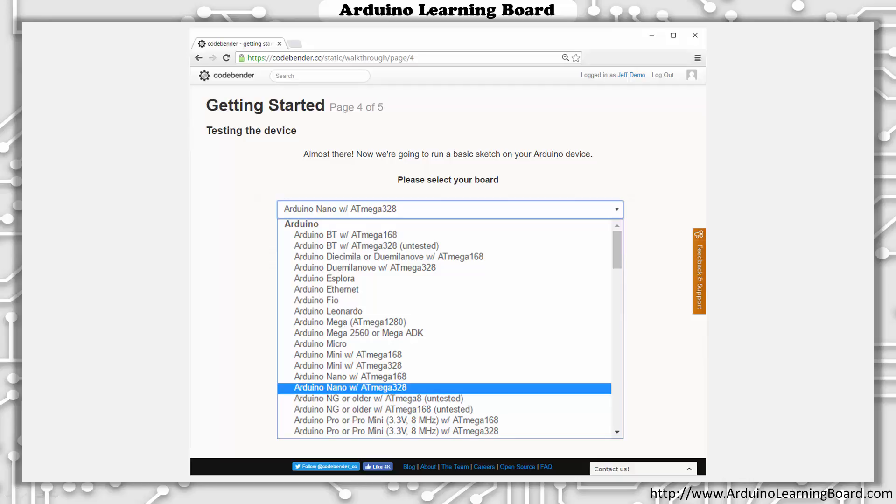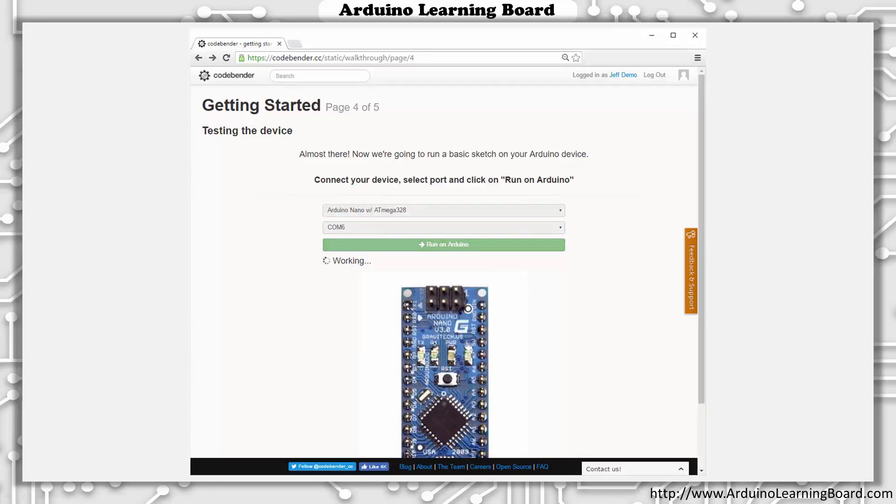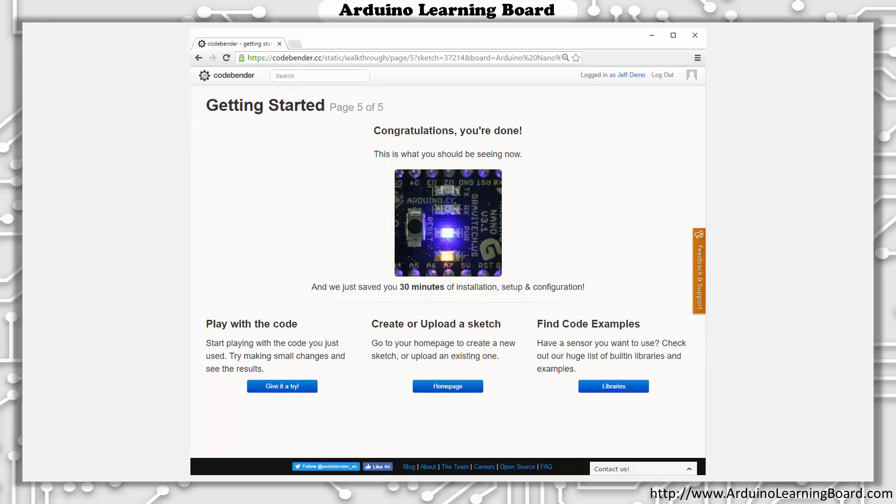From the Board Selection list, select Arduino Nano with ATmega328, since that's the processor used on our Arduino Learning Board. At this point, CodeBender is waiting for you to connect your Arduino Learning Board to your computer. Attach one end of the mini-USB cable to your Learning Board and the other end to your computer. As soon as the device is connected and recognized, the Serial Port box will populate. Select the appropriate serial port and click Run on Arduino. While the program downloads, you'll notice the small RX and TX LEDs blinking, indicating Serial Port activity. And then, in just a few seconds, you should see the LED marked with an L start blinking.